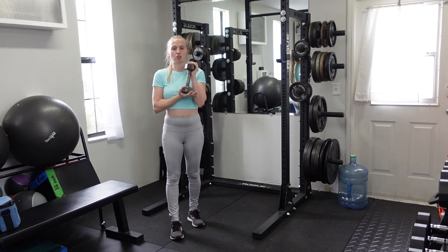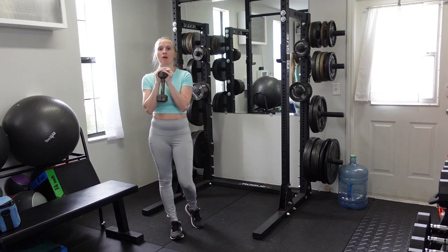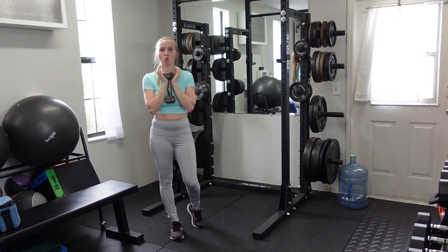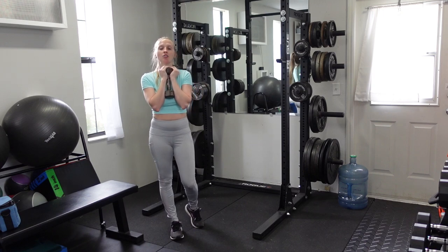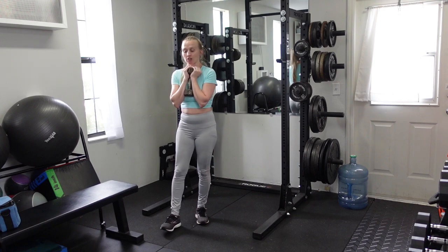For a goblet reverse lunge, you're going to hold your desired weight in front of your chest — either a dumbbell with one head up and one down, or a kettlebell holding it up by the horns. You want your elbows to be underneath so that this position is supported.